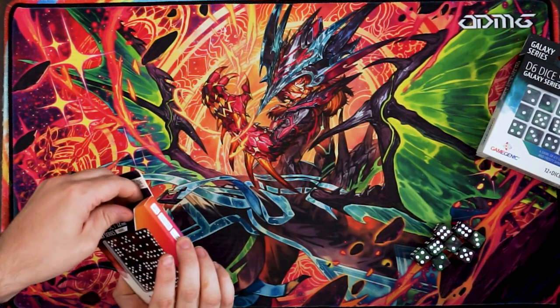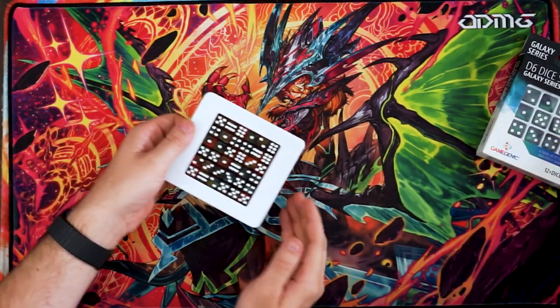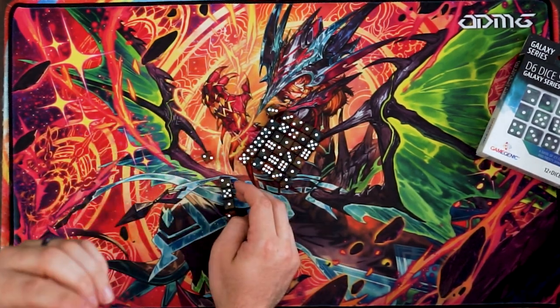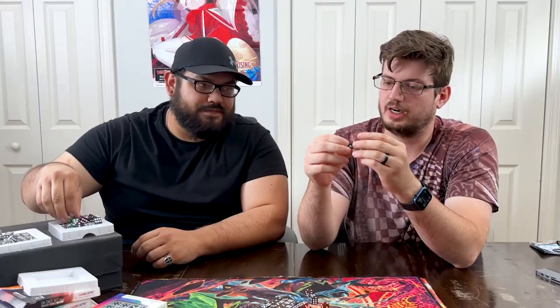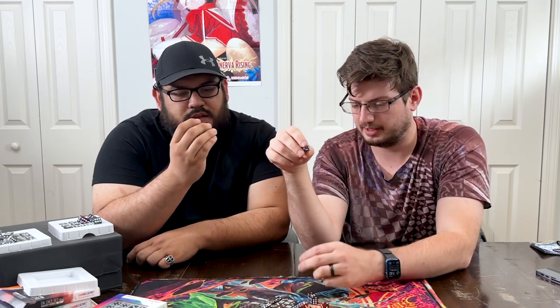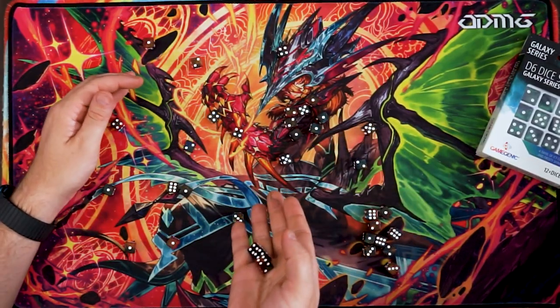Next we'll move on to the Mars dice. A lot of these come out a lot easier because they have just one big container. With these you get a bunch of coppery reds and blues, a little hint of green in there. This is orange too - it's supposed to be red, but it comes off more orange. I think it depends on how the light hits it. It's like a tangerine orange, and the yellow hue also hits it very well. Just as well, these will roll really well.